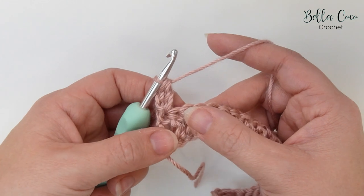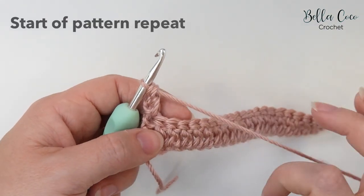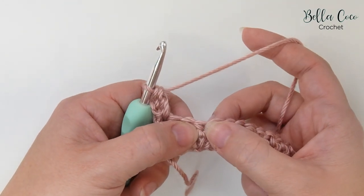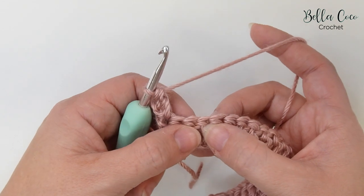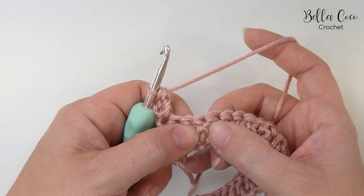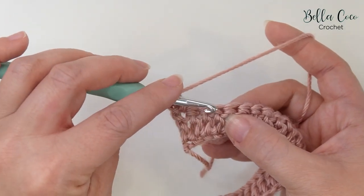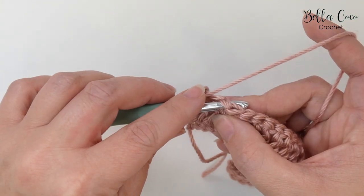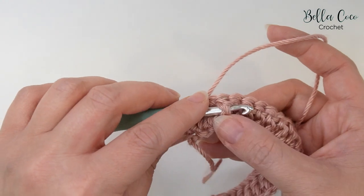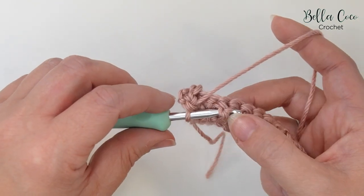Now we're going to start the pattern repeat. We're going to skip two stitches — one and two — and then work into the next stitch with a front post double treble. When you work around a post, instead of going into the stitch from the top, we're going to go from front to back, back to front, and bring that post forward. This is a front post double treble.